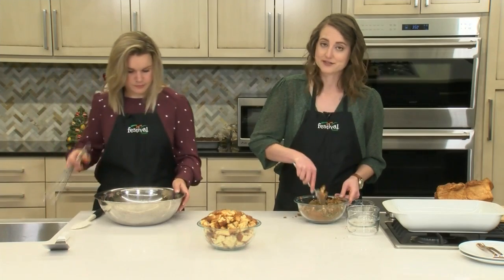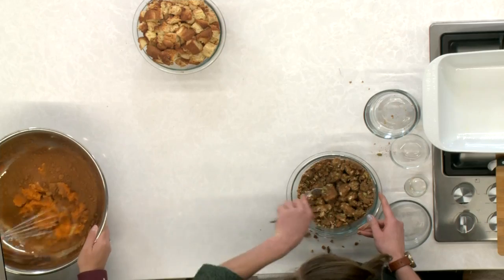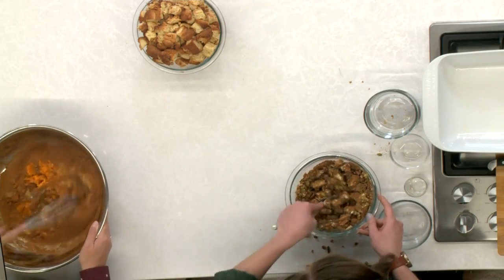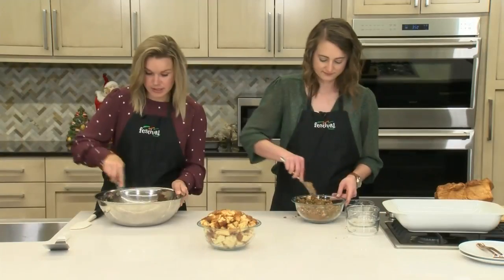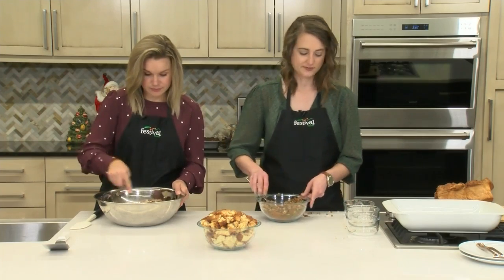We end up using two loaves of bread as well, so it's easy to scale if you don't want that much, but it's also really good as leftovers. It's great if you're entertaining a bunch of guests at your home, whether that's for the holidays or just for a brunch. It will feed everybody, and who doesn't love pumpkin French toast casserole?